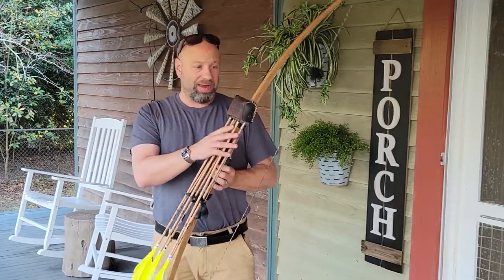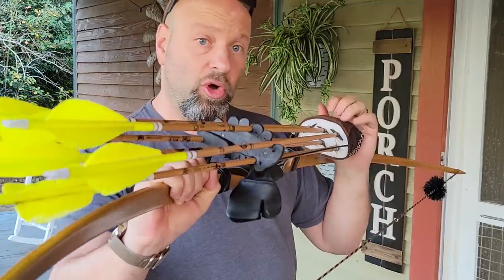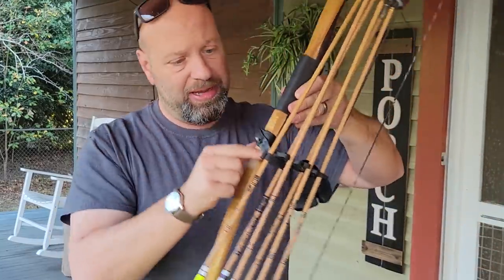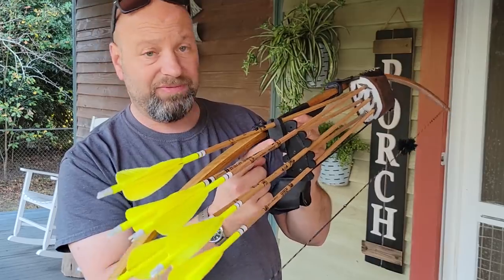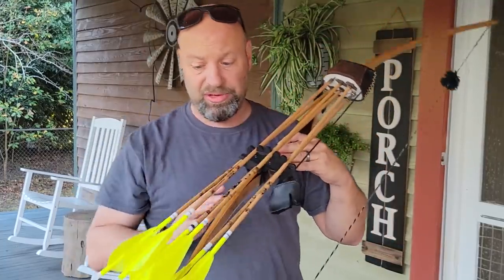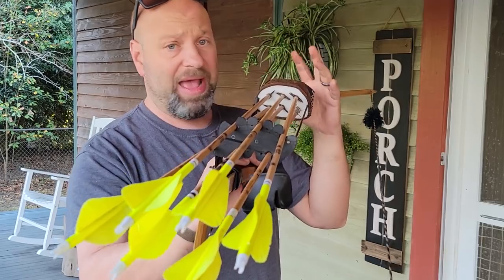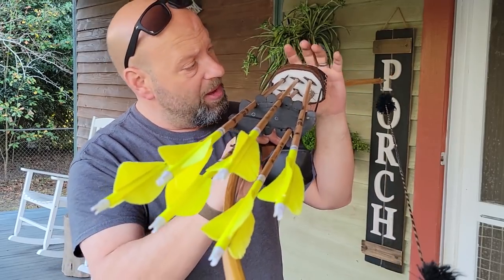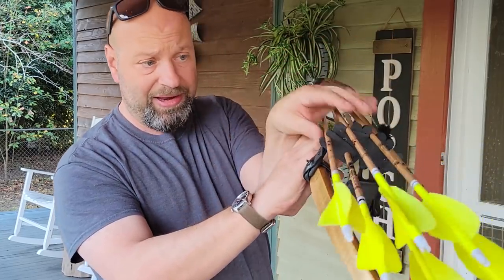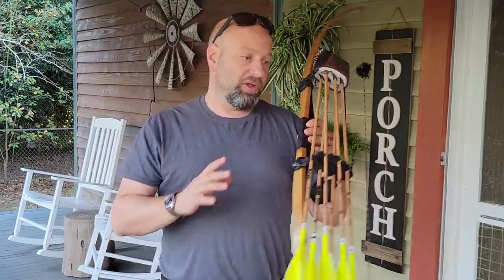I use a Great Northern quiver. I modify mine to turn it into a six-arrow quiver by replacing the foam with a white block foam — you can use a yoga block as well. The way this quiver is designed, it gives you this little bump-out right here, which is perfect to hold a piggybacker. So I have a piggybacker on here — this is my extra arrow and it sits perfectly. I run six arrows on my five-arrow Great Northern quiver.